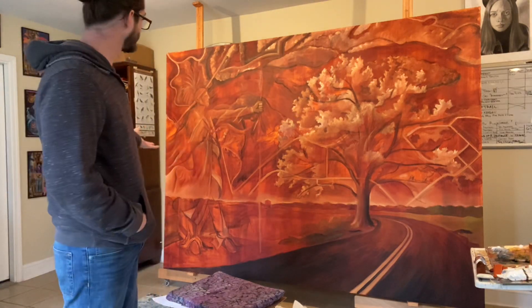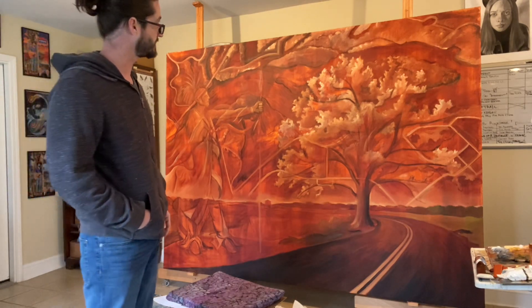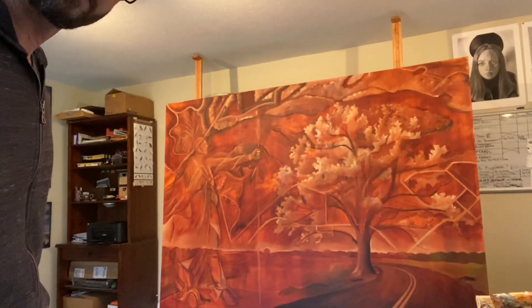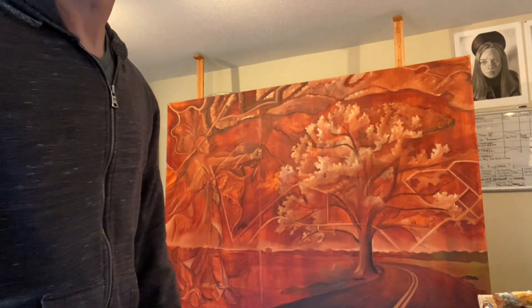I've got a really nice setup with the easels here — I'll show you how that works in a minute — because it is a large painting and I don't have too much ceiling height. I've got these pegs set up, so let me show you real quick what it looks like back here.